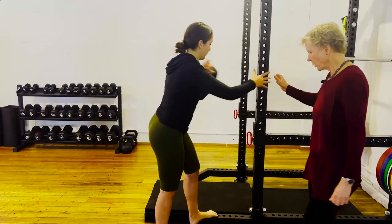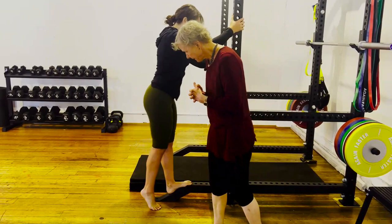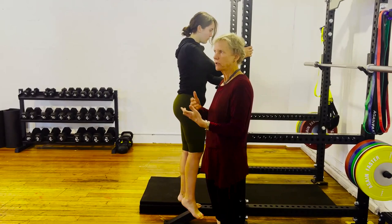What you want to do is drop them down below dorsiflexion range so you get that compression and see if that's really provocative. And they say, they will say things like, 'I don't like that position.'